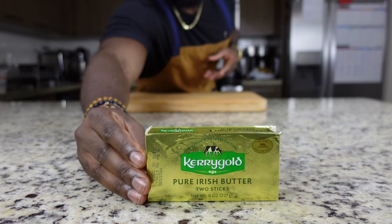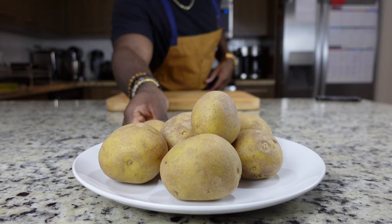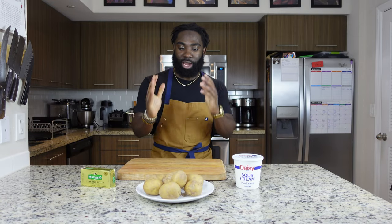For today's video you only need five ingredients: one stick of butter, eight ounces of sour cream, the starter recipe which is your Yukon Gold potatoes — about two pounds — also salt and pepper for tasting.